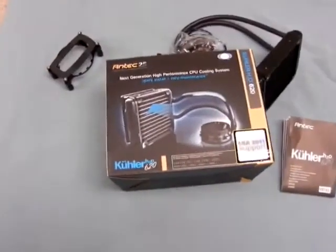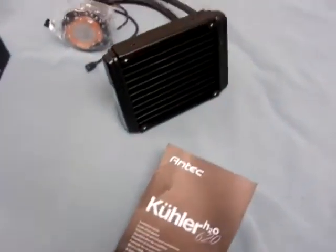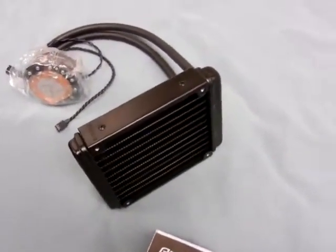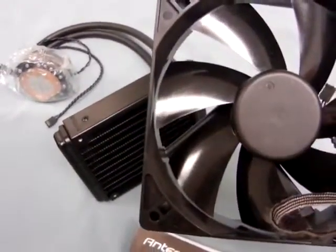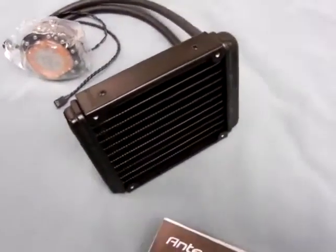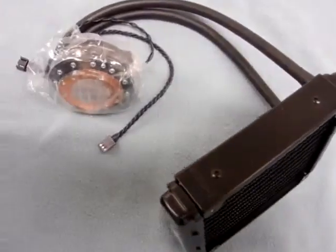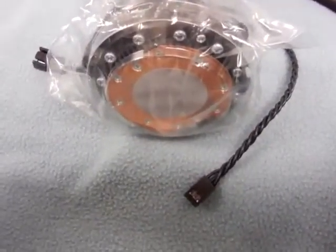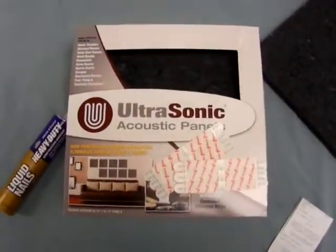This is the air cooler I'm going to install. It's got a ball bearing low noise fan — which I already have on my case so I don't really need that — and of course this sealed radiator system. It says no maintenance and it comes with the thermal paste already applied.